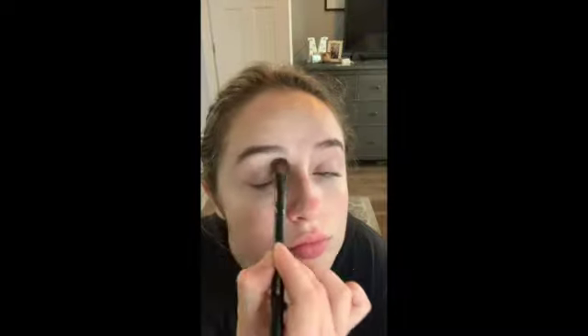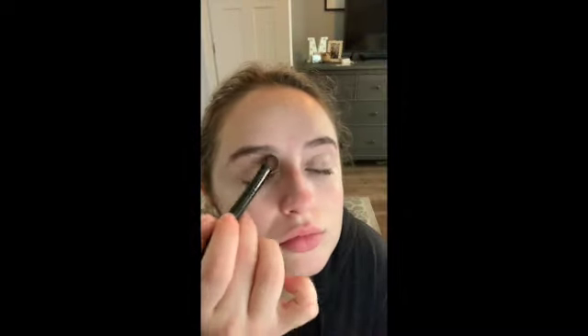First, I start off with my eyes, just because if I get any fallout I don't want it to get on my concealer or my foundation. So I'm going to apply the MAC 24 Hour Extend Eye Base all over the eyelid. Here I am using the Laura Mercier Loose Translucent Powder to set that primer on the eyes.